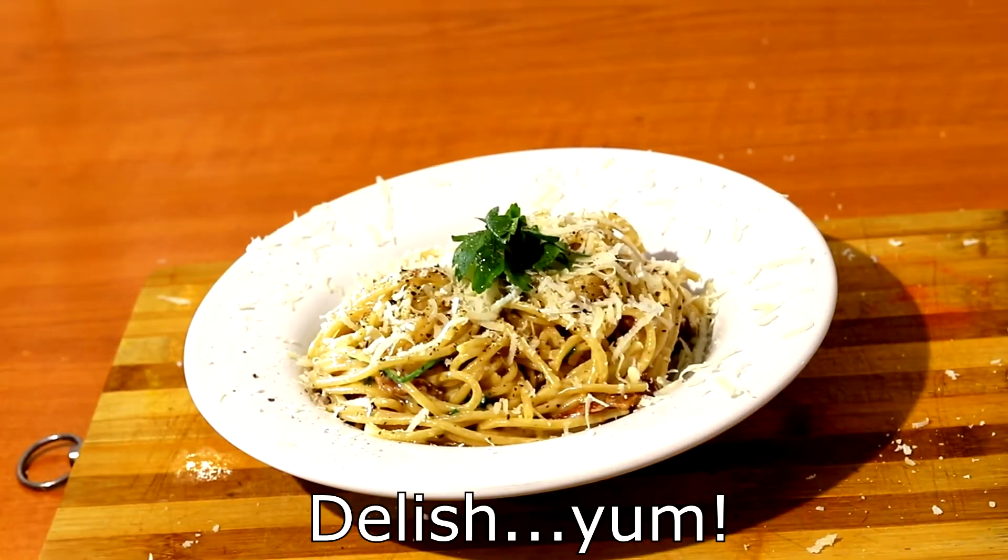And here is the end result. As you can see, we also improved our plating this time.